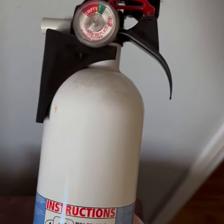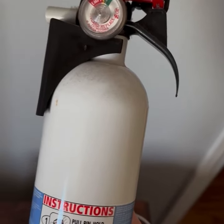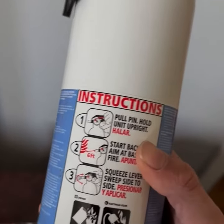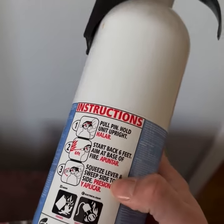If you do come in contact with a fire, just remember PASS: pull, aim, squeeze, and sweep. It should be found on the bottle as well, as you can see by the instructions here. Always make sure to call 9-1-1 right after.